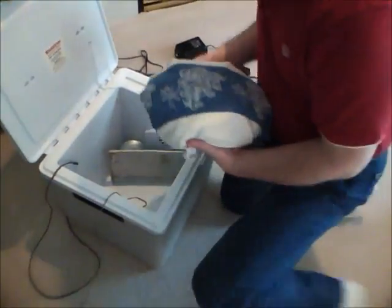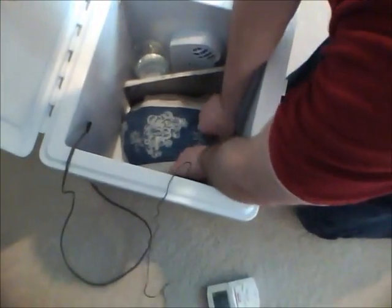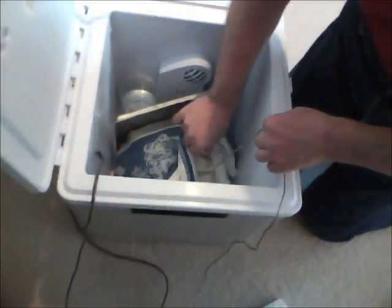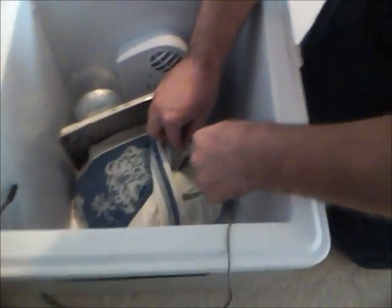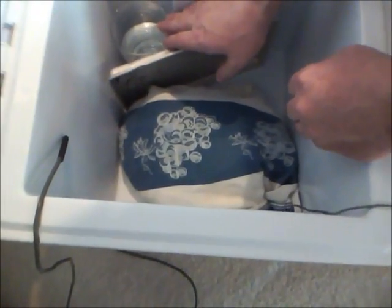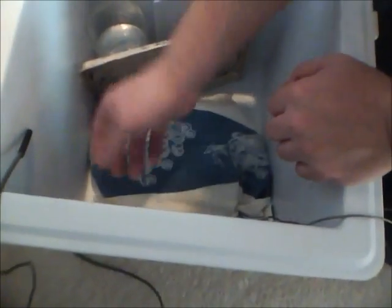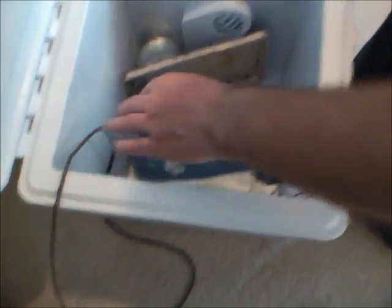Here is the cooler. I put the probe in the koji itself so that we can monitor the koji temperature. I have a glass of water here to provide humidity as needed, and a little pan to block the direct blowing on the koji. And then I have my probes for the container temperature.